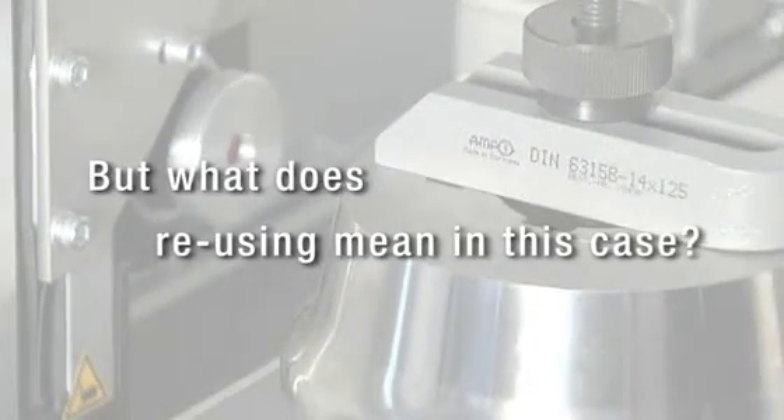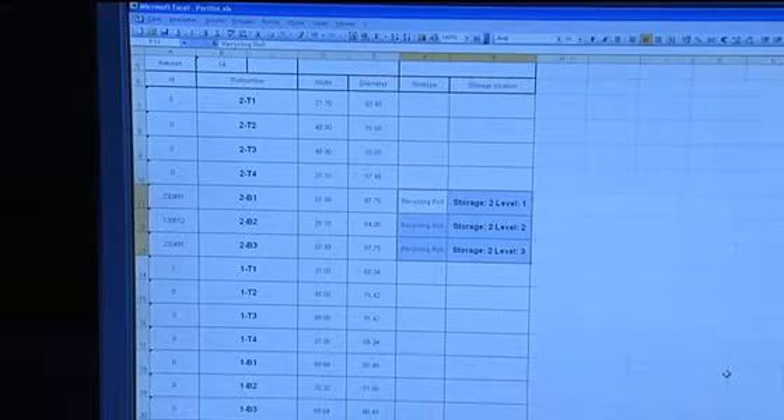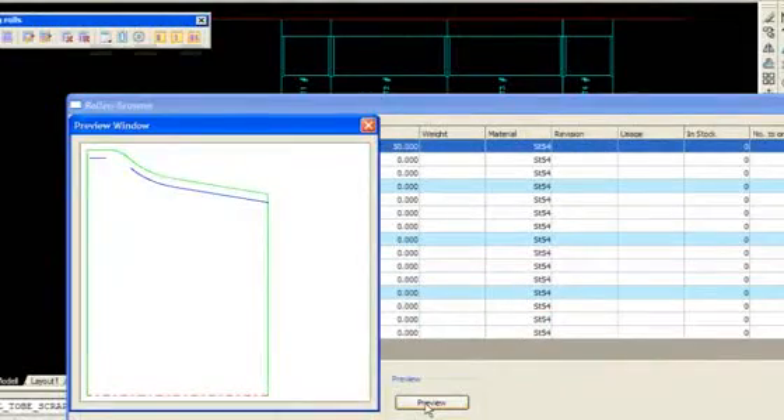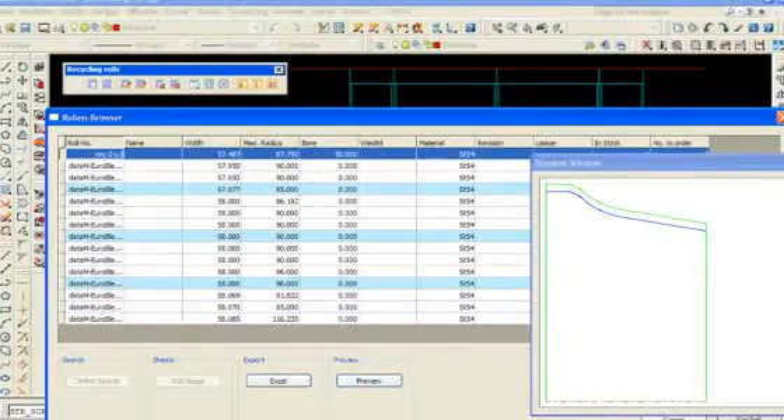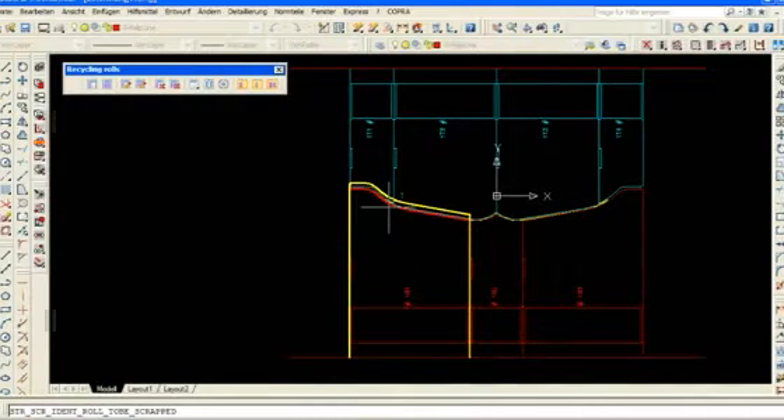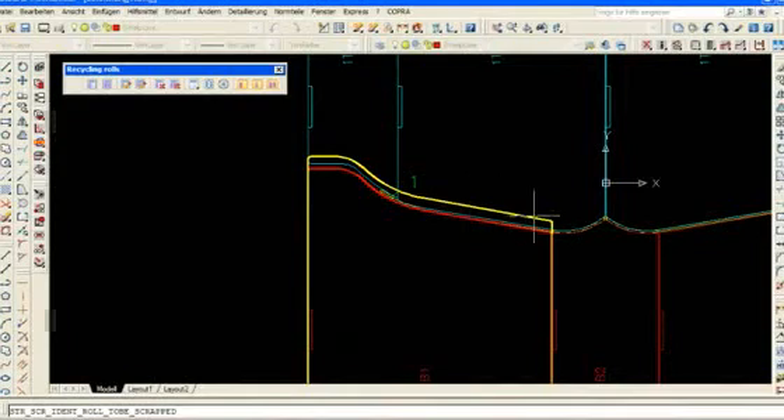But what does reusing mean in this case? Reusing means that the designer has instant access to the rolls that have been scanned just minutes before. As soon as a roll is scanned, it is already available in the database for all designers working on projects. To make use of these possibilities, we switch into the CAD system. In the CAD system, we have the possibility to search not only by major dimensions like width, diameter, or borehole, but also to search for similarities — very similar to modern signature or photographic recognition systems.